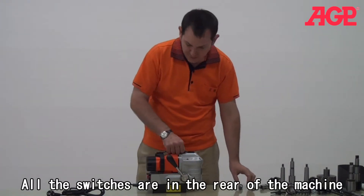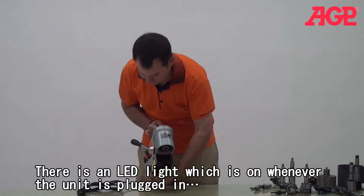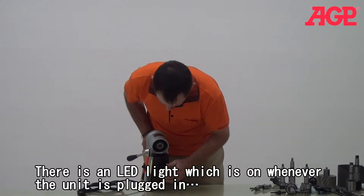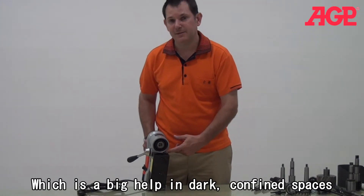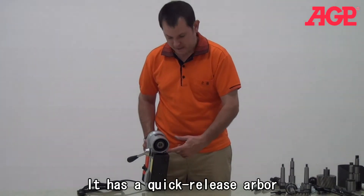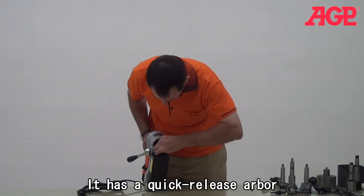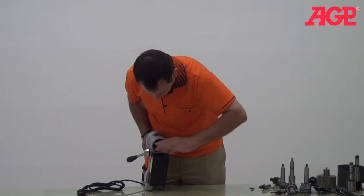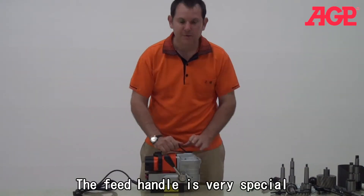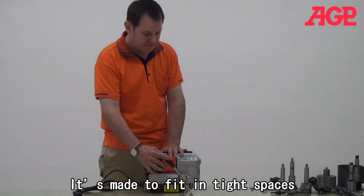Another cool thing about it — if you look here, you can see that there's an LED light that helps you to see because you're in a dark space. So you can do that, and the cutter will slip it in there. And then you can put a quick release cutter, and then you can make your cut.